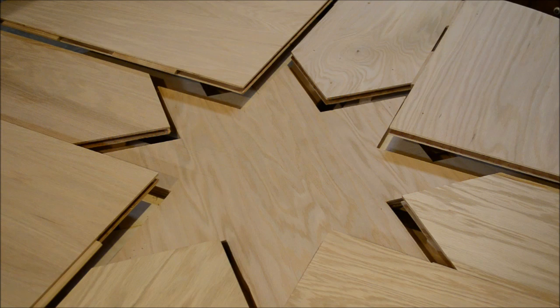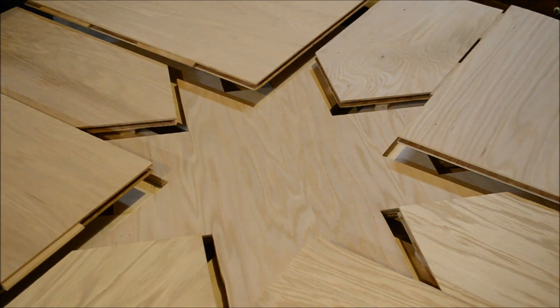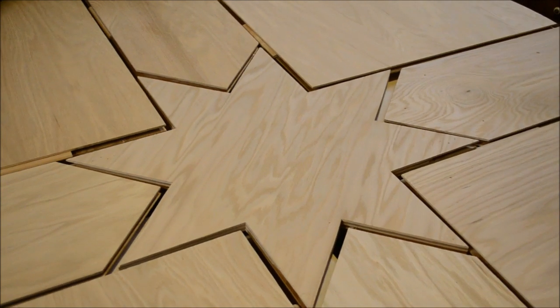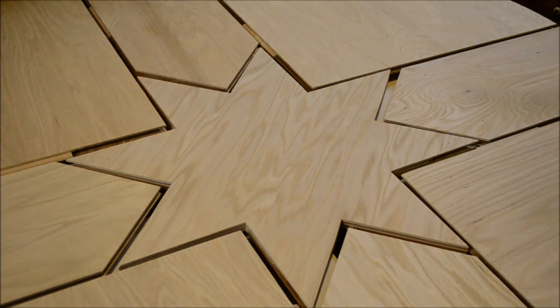In this position everything's open but nothing has raised up yet. We still have our upper height, intermediate height, and the lowest height. Now you can hear it beginning to engage the rollers. You can see that this has risen two levels — one level, same level — now they're at basically the same height.